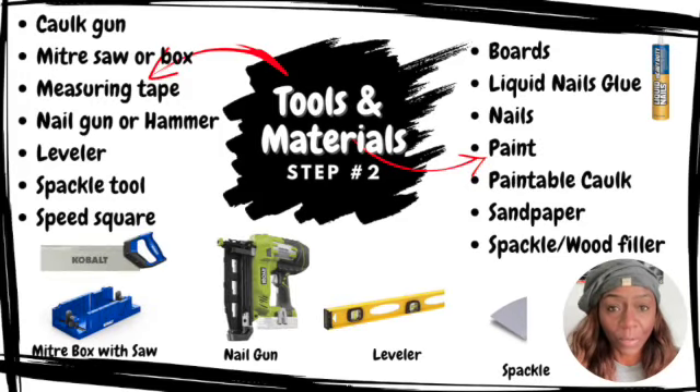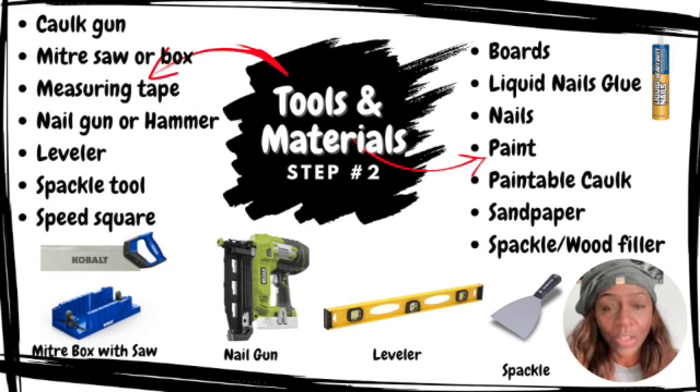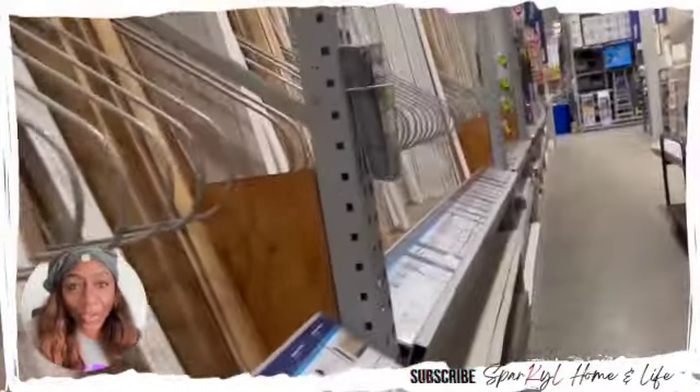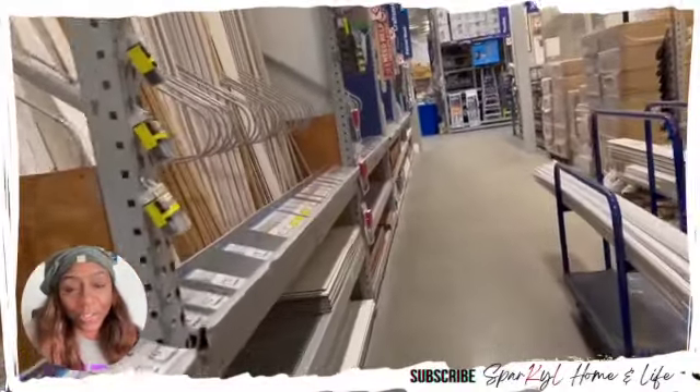Step number two of the board and batten wall project is to gather your tools and materials. One of the first things I would suggest is to measure your wall so you'll have a better assessment of how much material and how many boards you'll need once you decide on your design. Here's a list of things you'll need: a caulk gun, a miter saw or miter box, a measuring tape, a nail gun or hammer, a leveler, a spackling tool, and a speed square. For materials, you'll need board, liquid nails, nails, paint, paintable caulk, sandpaper, and spackle and/or wood filler. Once you've decided on your design and measured your wall, head to your local hardware store to choose your boards and purchase any materials you need.